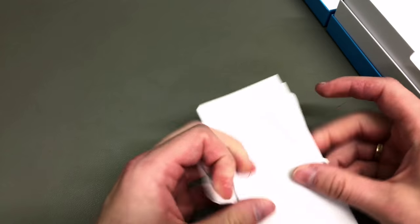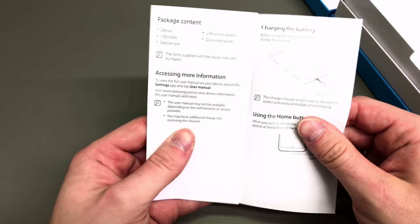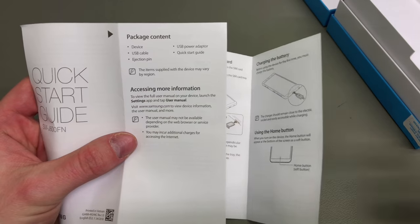Now we're going to start as usual with an unboxing video. So this is what you get in the box. As it is with Samsung's, the box contents is pretty generous.